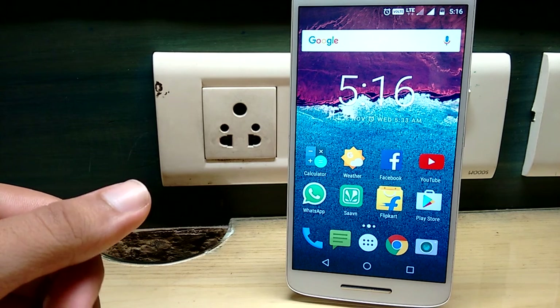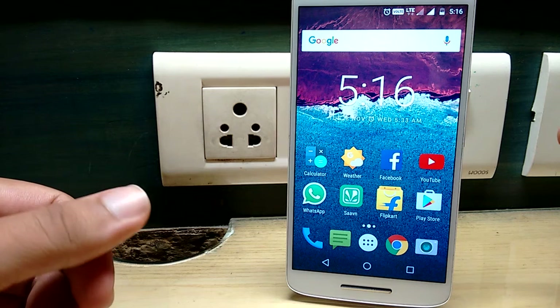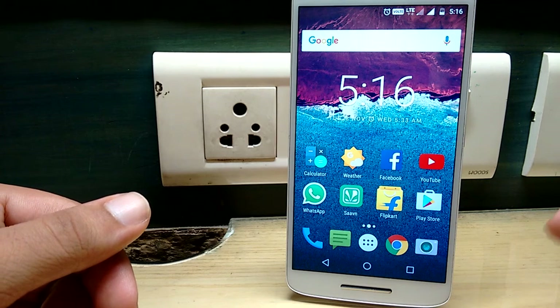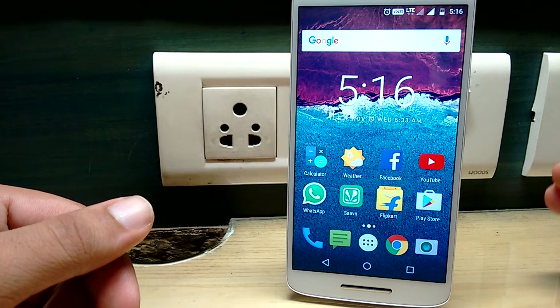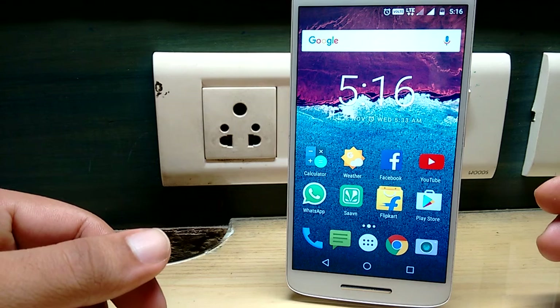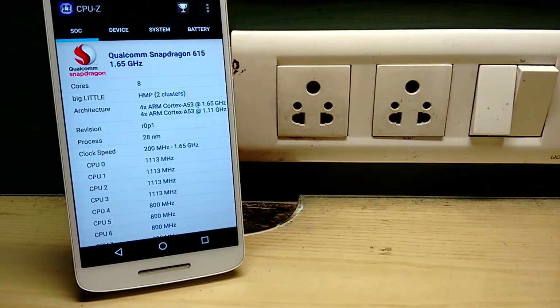The next con is that it only has 2 GB of RAM. I haven't experienced any lag so far, but I hardly get 12% RAM free on daily usage. It works fine currently, but after the Android Nougat update, as apps update and require more resources, I think 2 GB of RAM will not be sufficient in the long run.